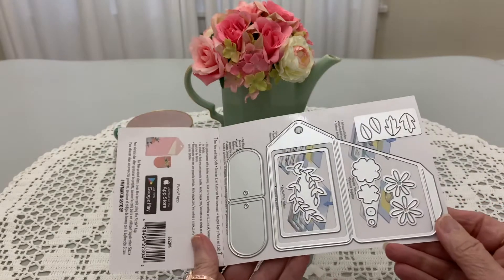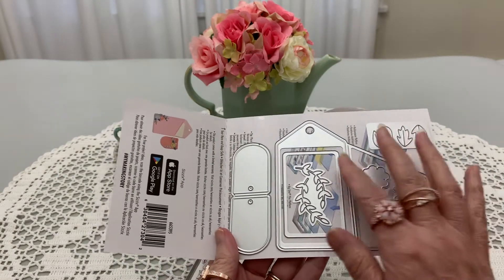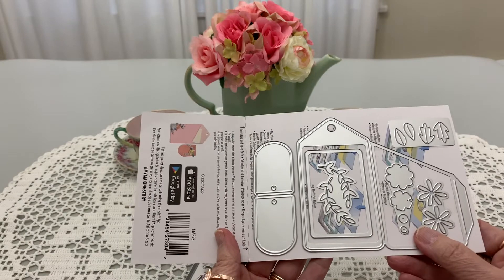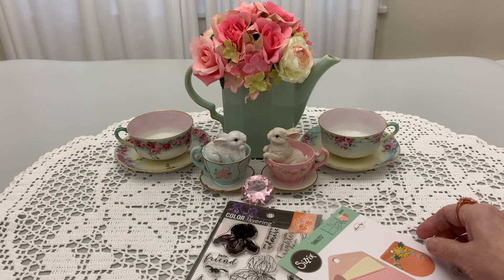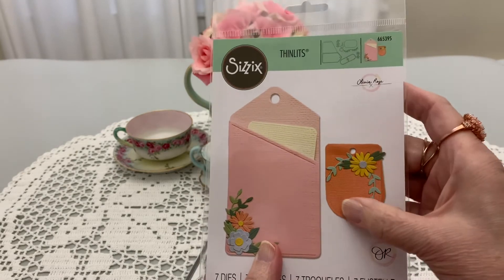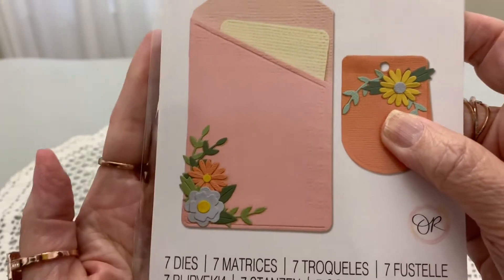That is so cool. Look at the leaves and the flowers. And then this one — this tag you fold over and then, oh, that is so cool. I don't have anything like this, I really, really don't. Nothing like that. That is fantastic. And the little one is so cute. Look how pretty the flowers are.